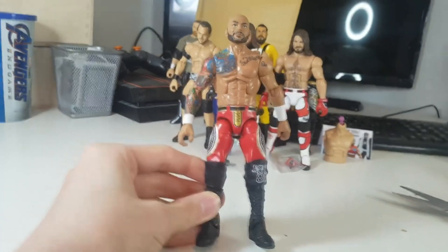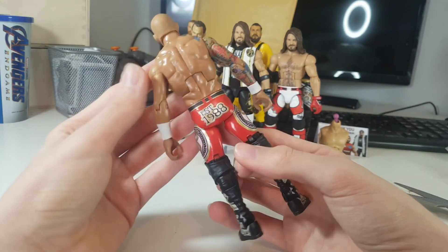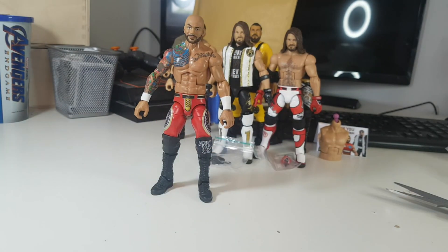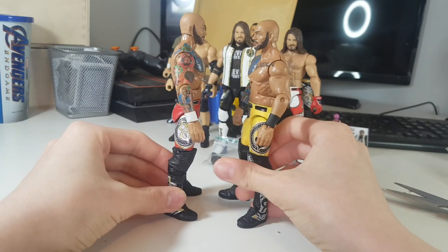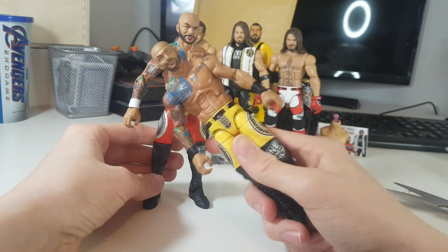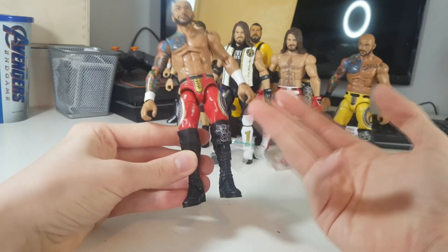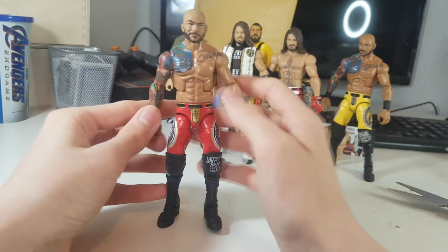I'll be posting better pictures on my Instagram at balafigs_uk. I can't even find the words to describe this — I cannot wait to start using it. Definitely my favourite Ricochet attire. Here is the last Ricochet I got from him back in October/November last year — yellow and red — and they look so cool next to each other. He used Sin Cara legs to fix the height so it now matches the yellow attire. Absolutely awesome.